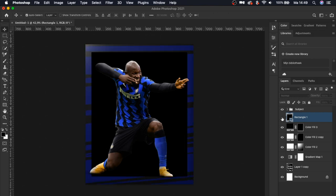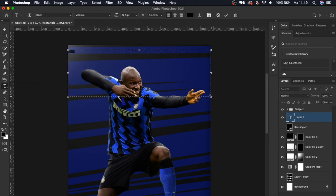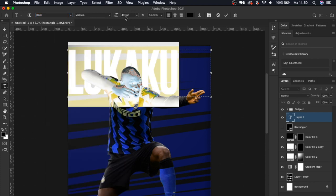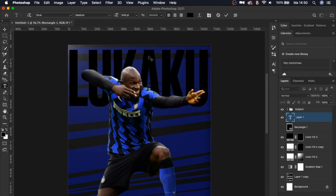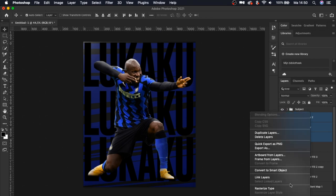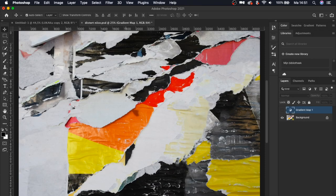Turn that rectangle off for now — we don't need it yet. Add a text layer; it doesn't really matter what text you use because you won't be able to read it at all, but it does something mentally if you know what it says. Make it bigger, choose a nice font, then duplicate it a couple of times, rotating and placing it all over the artwork. Turn this into a smart object.